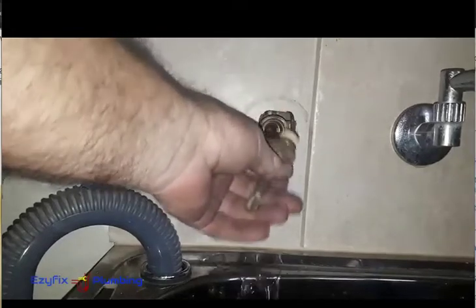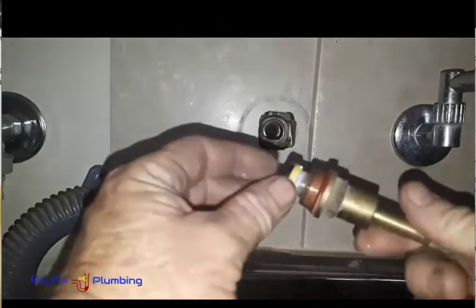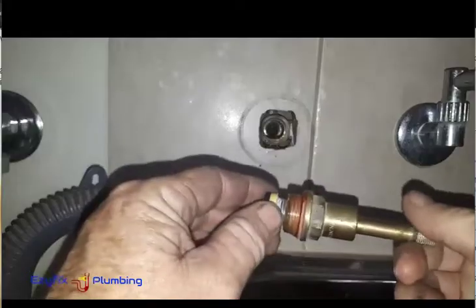You might get a little bit of water out of here — yeah, it's always going to happen. Righto. Tap washer, jumper valve, whatever you want to call it. This is how I service a spindle.